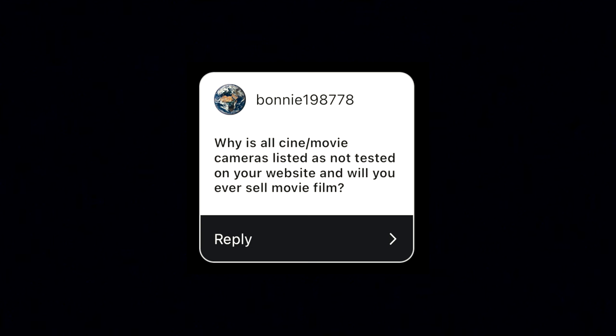From Bonnie 1987-78: "Why are all cine movie cameras listed as not tested on your website, and will you ever sell movie film?" The simplest reason is that they aren't tested. We have very specific testing equipment for stills cameras, and you need a whole different set of equipment for movie cameras. That's just not a big enough market segment for us to go find those testing machines, if they even exist anymore. They're complicated for sure. So we don't have those machines, and part of our "not tested" or "not passed" label is if something is untested — by default, they go to untested.